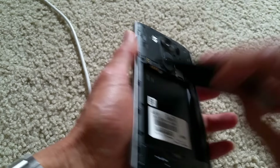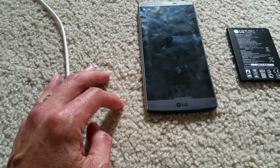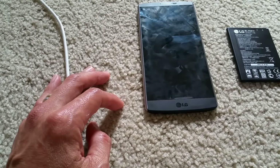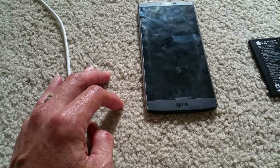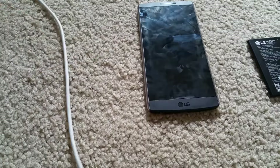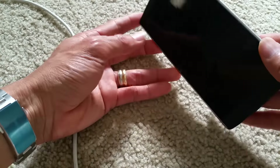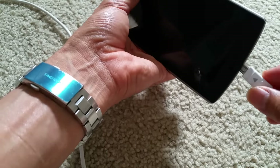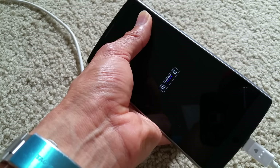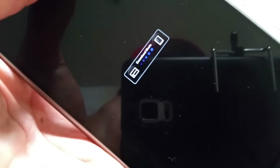Another method is you do the same thing: you take out the battery, you connect the cable to your computer first, then you put in your battery, and after that you press the volume up button while you plug in the phone. So you see the LG logo and then you pop right into the download mode.